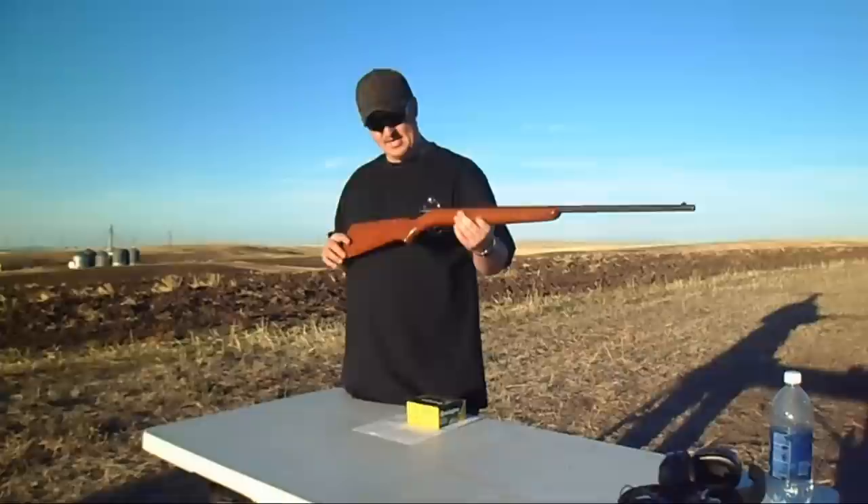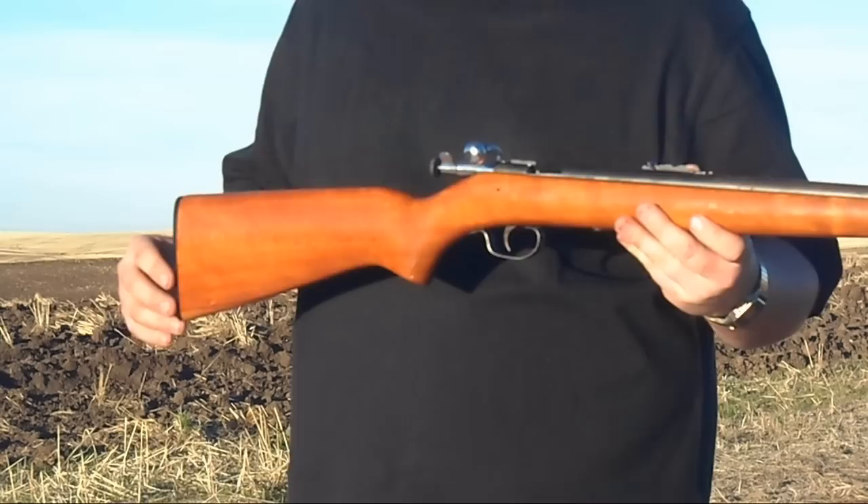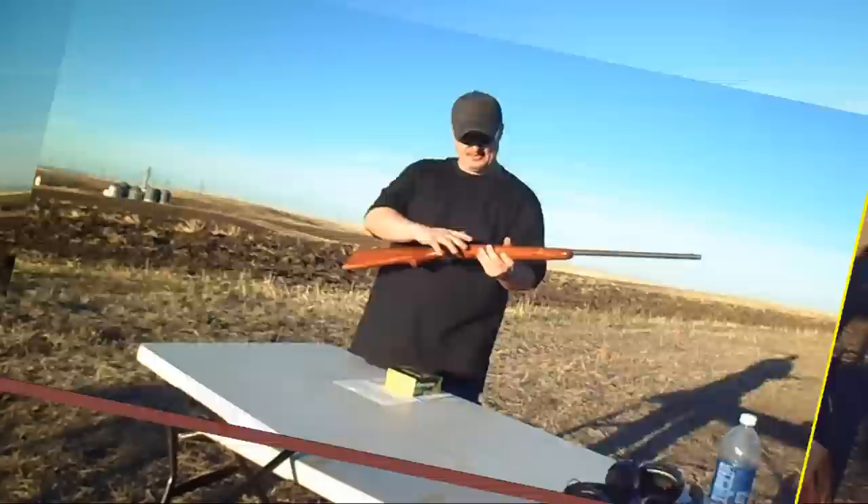When it was first introduced, the rifle could chamber 22 short, 22 long, and 22 long rifle cartridges. It has a walnut stock finish and a composite butt plate — really vintage looking. I like that about this rifle and we're going to give it a couple shots and see what it does.